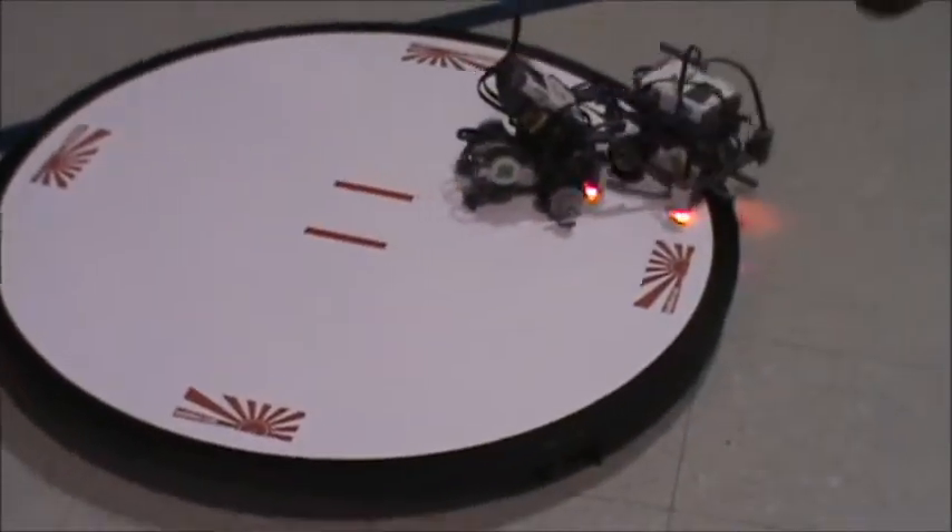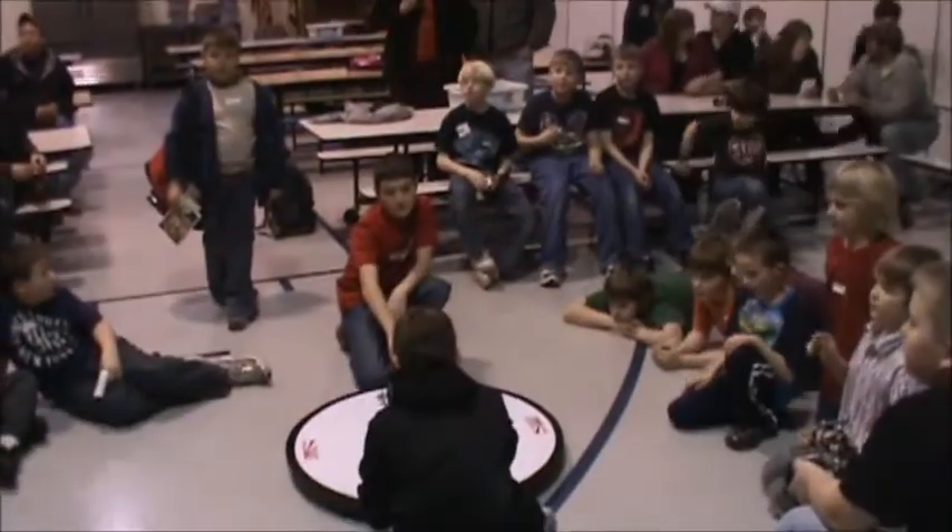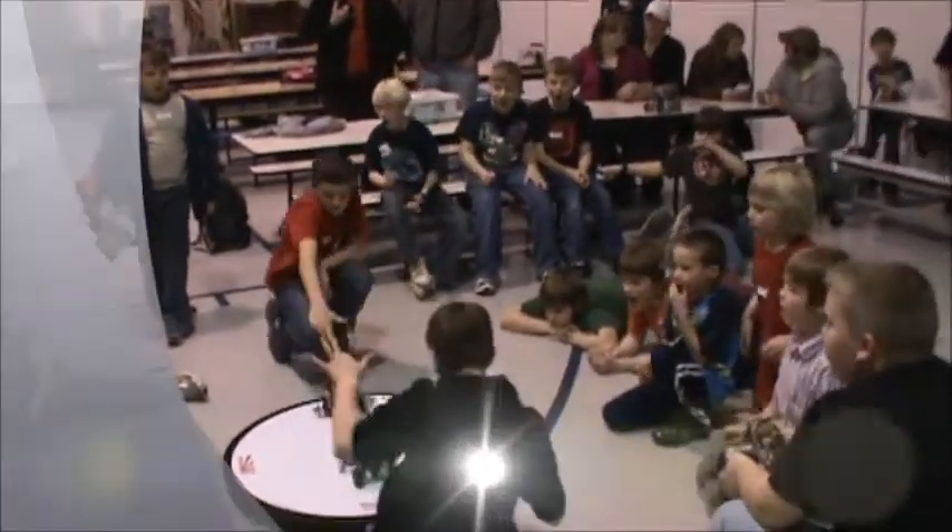All right, everybody, here we go! Clap our hands, come on everybody — it's Rams today!